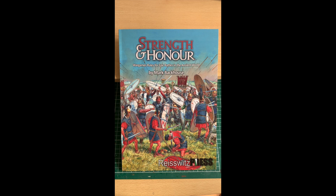Welcome to the workbench. Here we have it: 'Strength and Honor — Wargames Rules for Epic Battles in the Ancient World' by Mark Backhouse. The first thing I noticed when I took it out of the packaging was the beautiful shiny cover. The cover art is just fantastic — it really gives a great feel straight away to the rules and gives you an impression of what's to come. Lovely glossy cover.